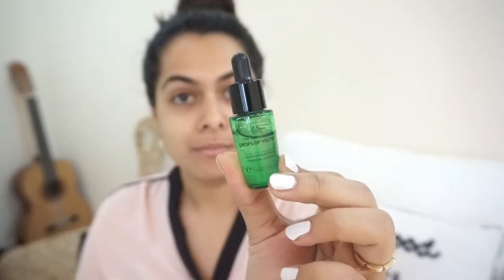Then I'm going to wash my face with cold water, pat it dry, and follow it up with a serum. After a face mask you can apply a facial oil, moisturizer, or serum — whatever works for you.